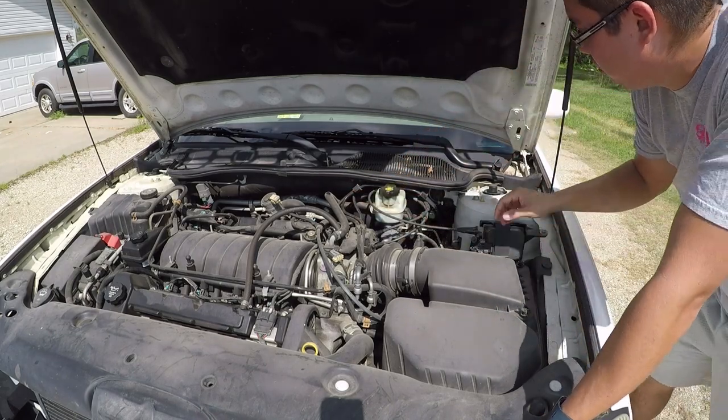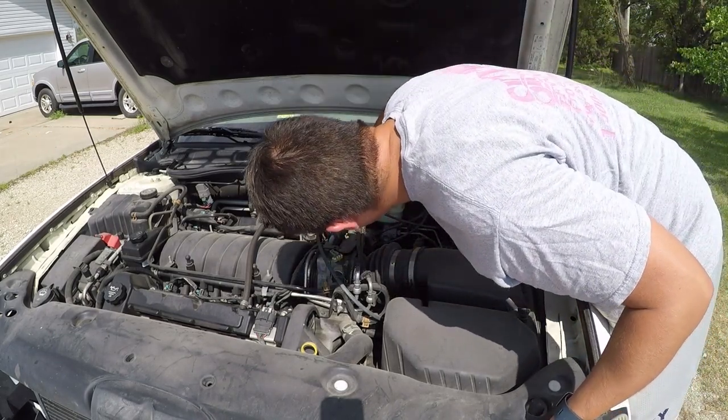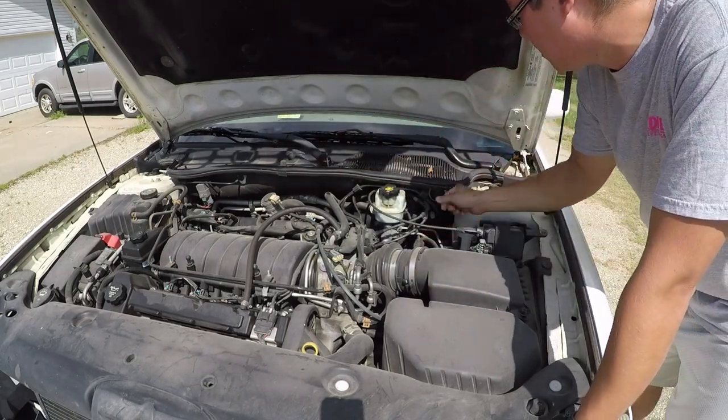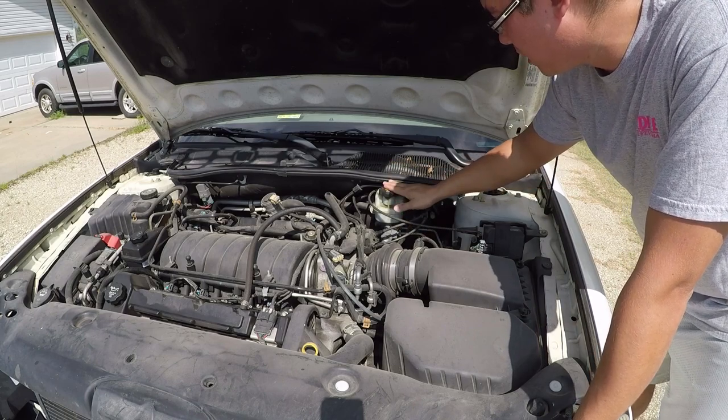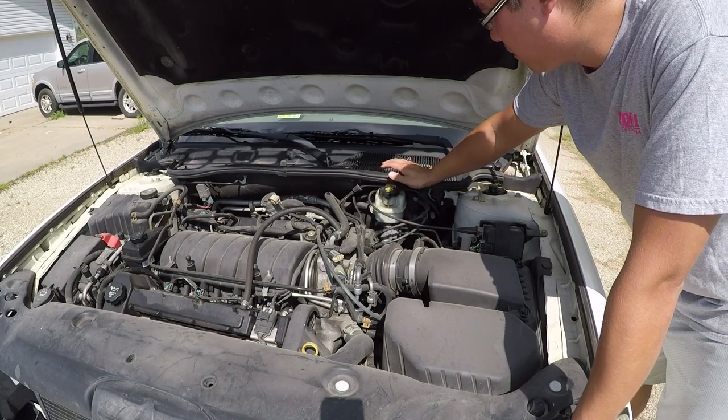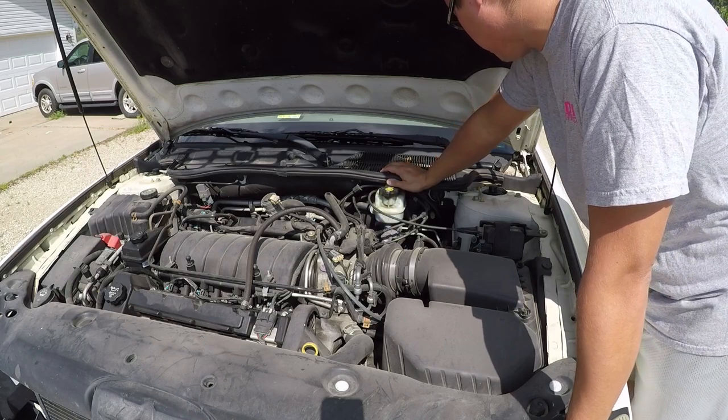It looks like I have two bolts and then the brake lines themselves here. So I'm gonna unscrew these, remove this, put the new one in, fill it up and bleed it. And hopefully that solves our problem.